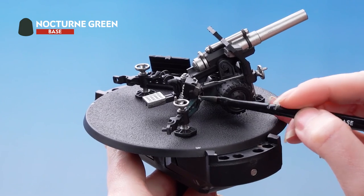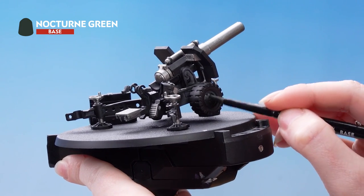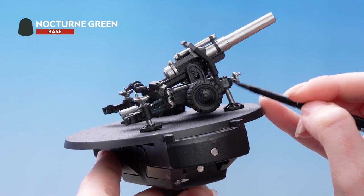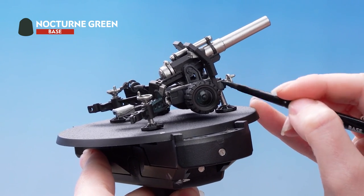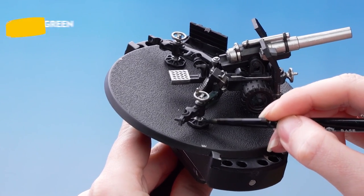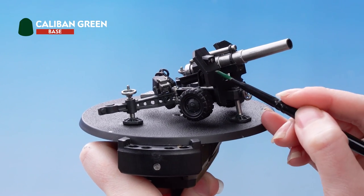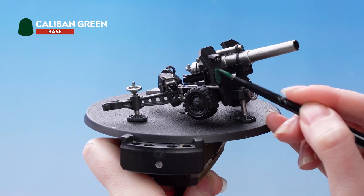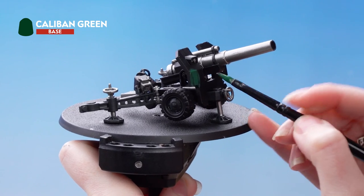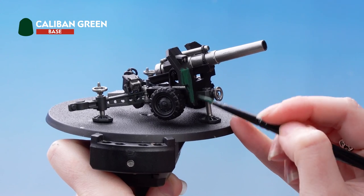Next we'll be using Nocturne Green to pick out the dark green areas. This includes the gun carriage, the inner wheels, and the area at the front. Then we're going to use Caliban Green for the armour plates. Make sure you thin this down with quite a bit of water and build it up with a few layers of paint, as it's a flat surface and we want to avoid any texture building up on the model.